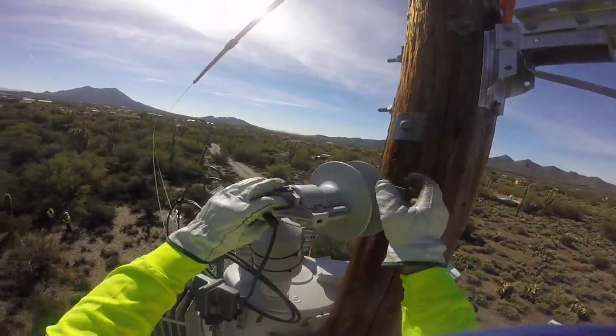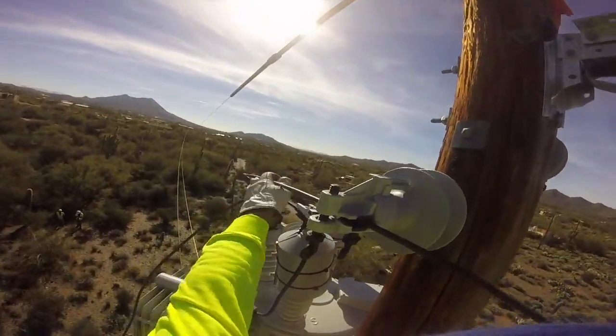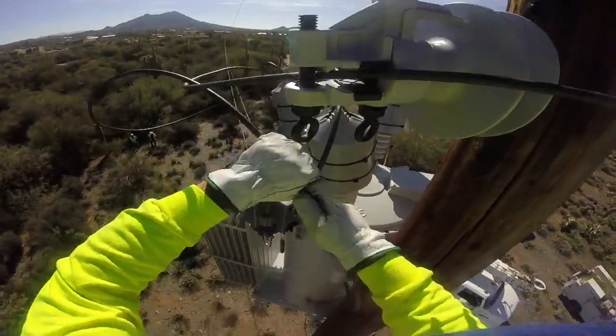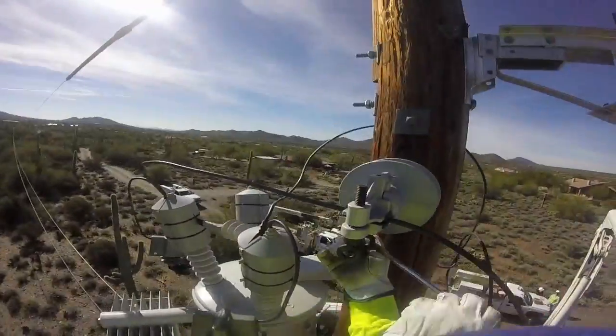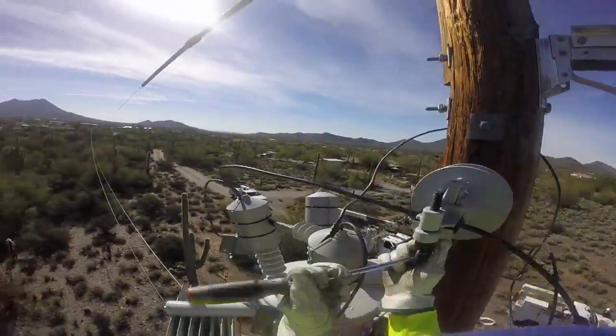Next he installs clamp top insulators to the pole — those support the regulator leads. You see him feeding the leads through the clamp top insulators. Then he tightens the torque bolts on these insulators; they have to be tightened to between 75 and 85 pounds of torque, so they tighten them until the indicator eyes actually break off.